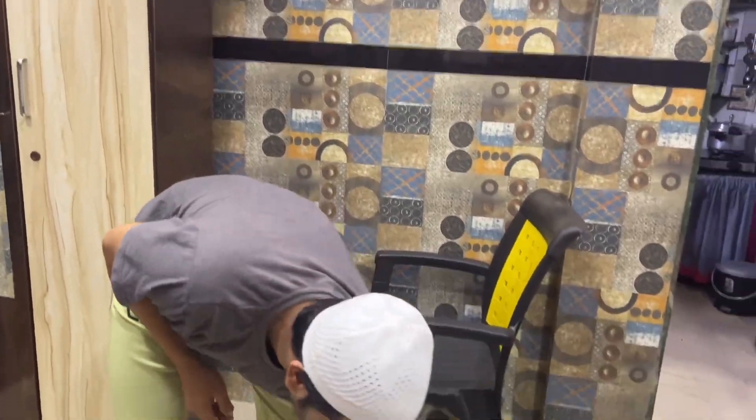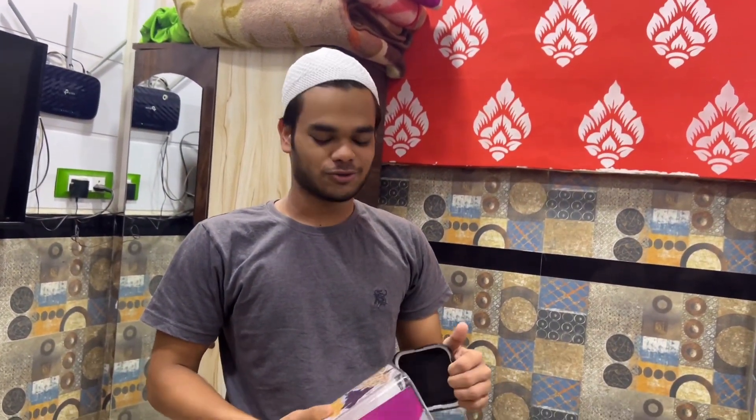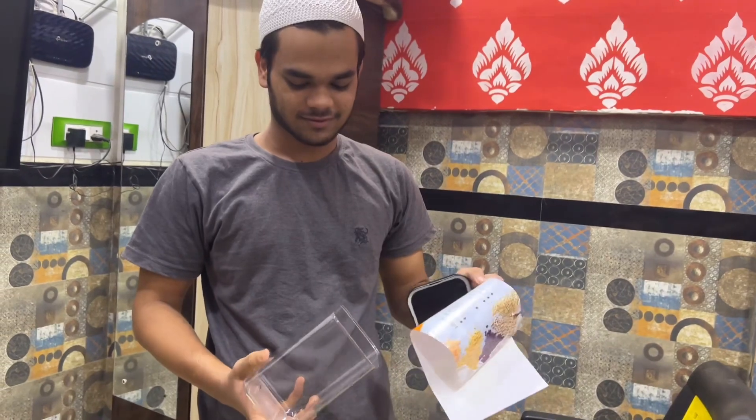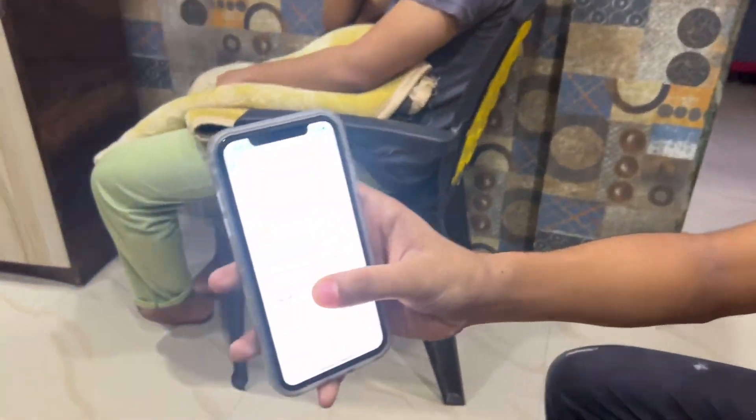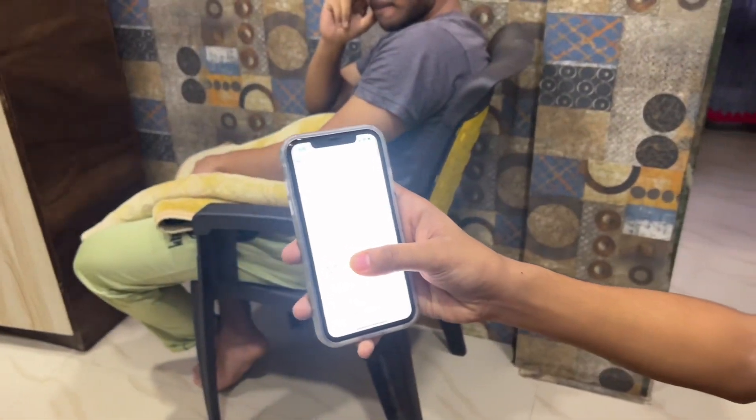In my kitchen — this is the first time we will understand what the thing is. He will say in the back, she will see it. It is a little bit, it is a little bit. You can see when you come to Eid too — I was going to study. I have heard the order.